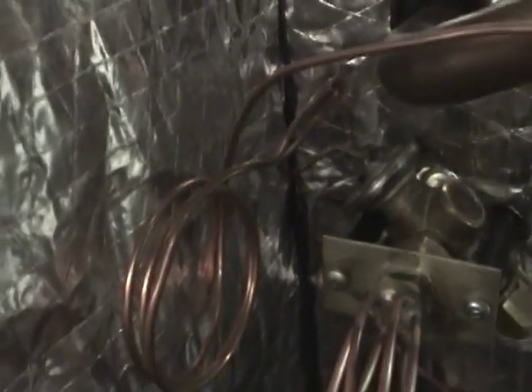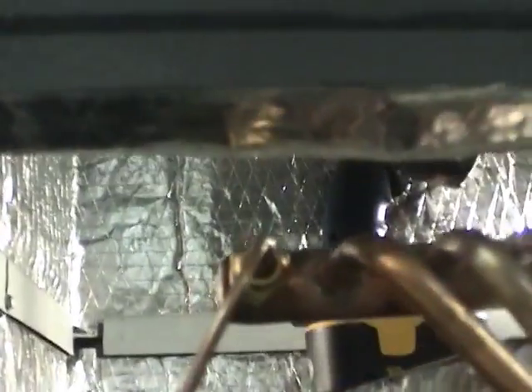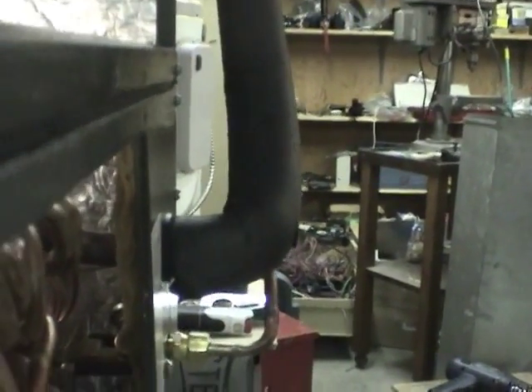Here's the TXV that I've mounted on the inside of the coil. I've put some standoffs there to move the original plate back. The bulb is over here on this line, and the equalizer connection goes over here, down around, and then back over to the TXV. The lines come out at about the same distance.